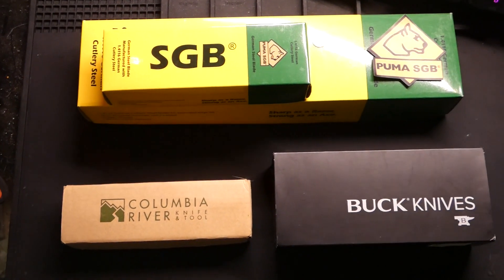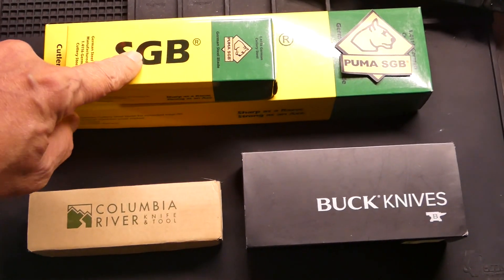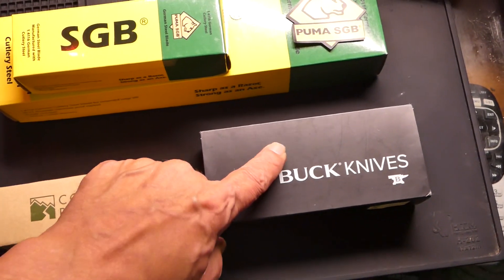Right on everybody. I got four knives I want to show you tonight. I got two from Puma SGB, a CRKT, and a Buck Knives.